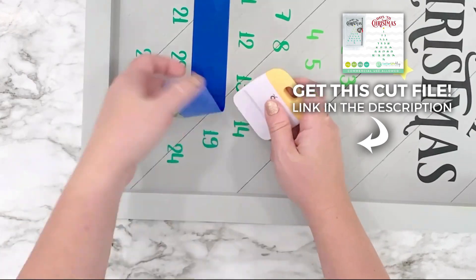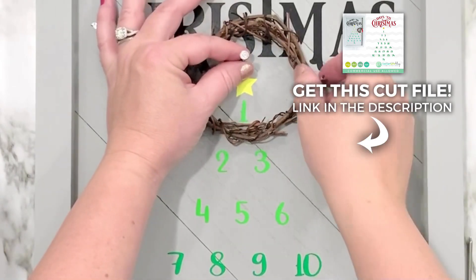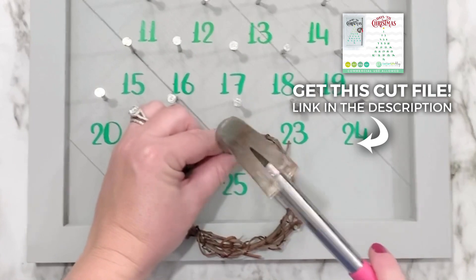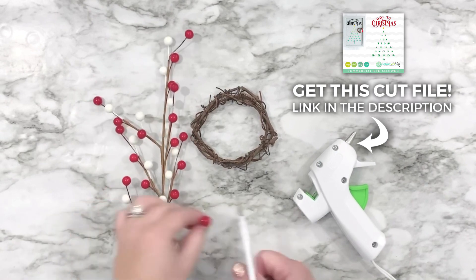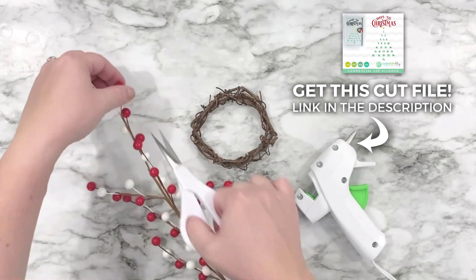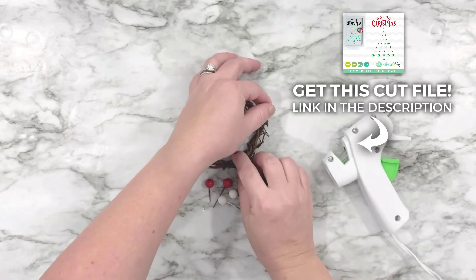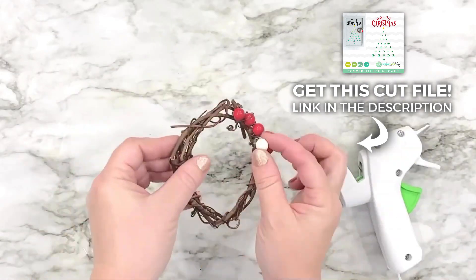This is really fun — you can start counting down on the first day of December. I've got this little grapevine wreath right here and I'm taking a nail and my hammer and just nailing in one nail for every single day of the month. Then I've got this cute little grapevine wreath which I'm going to glue these cute little decorative berries onto just to make it a little bit more festive looking, using my hot glue gun.